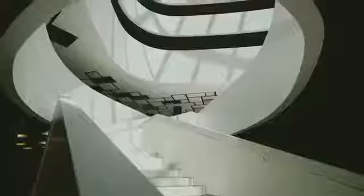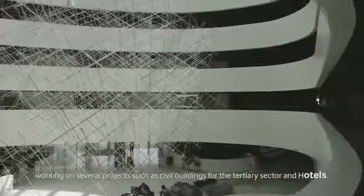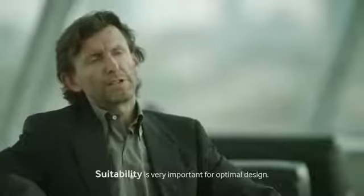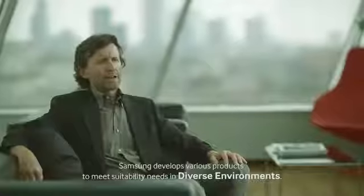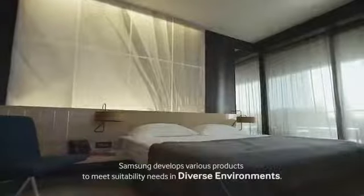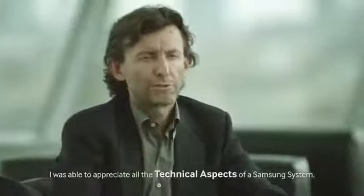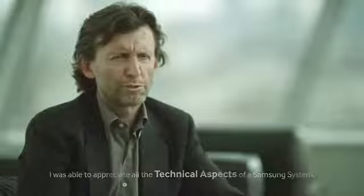I'm an engineer in the construction of civil buildings, for the hospitality area, for hotels. The flexibility of a system is very important. Samsung is very suitable, being flexible for the re-qualification of buildings where there are particular issues of insertion inside existing buildings. I would say very high — I've been able to appreciate the high-level technological level of Samsung products.